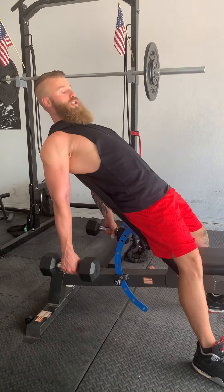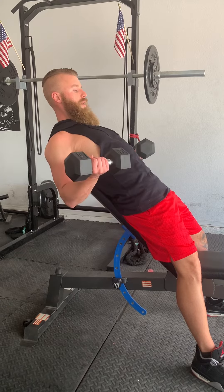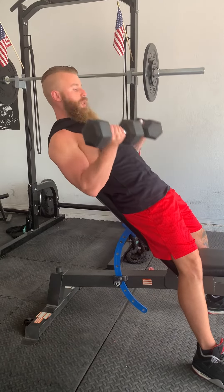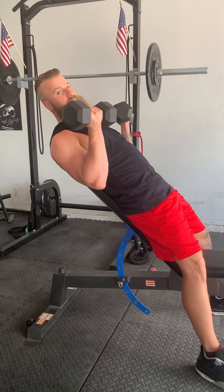And from here, I also can't cheat. So I'm going to come up and supinate as I come up. I want you to avoid coming too high up, because up here this is resting — this is not where you want to be.